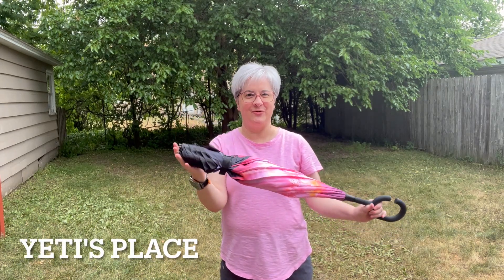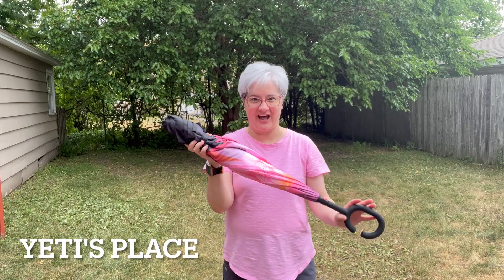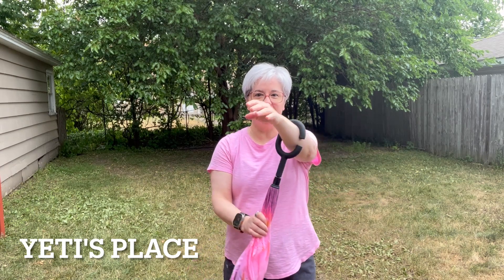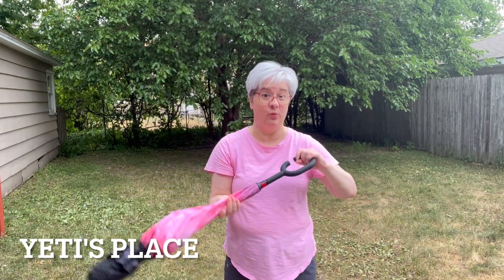I recently received this for a product demonstration for free from the company. This is an inside out umbrella. It has a really nice C-shaped arm handle so you can easily put your wrist through it while the umbrella is open, and have both hands available for doing whatever.